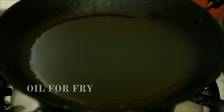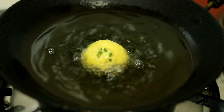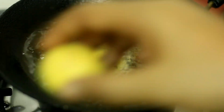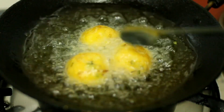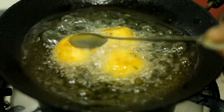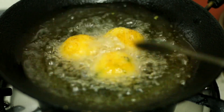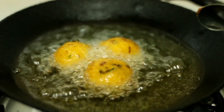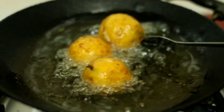Let's fry it in the shape. Let's deep-fry it with oil in high flame. It's a good smell when fried.